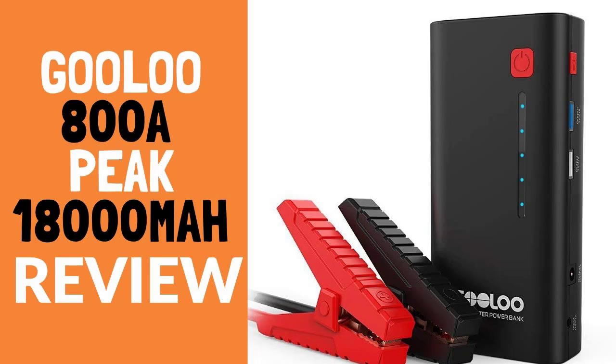Gooloo 800A Peak 18,000mAh Super Safe Car Jump Starter. The car starter is a very useful device capable of helping the driver in case of the discharge of the accumulator, phone, laptop, and other equipment. If you want to purchase such a battery, we invite you to consider the advantages and flaws of one of the best lithium jump starters on the market.